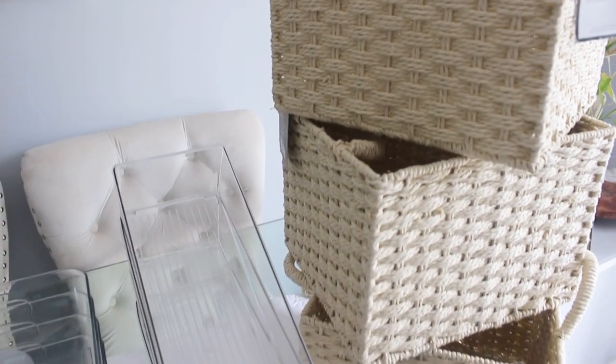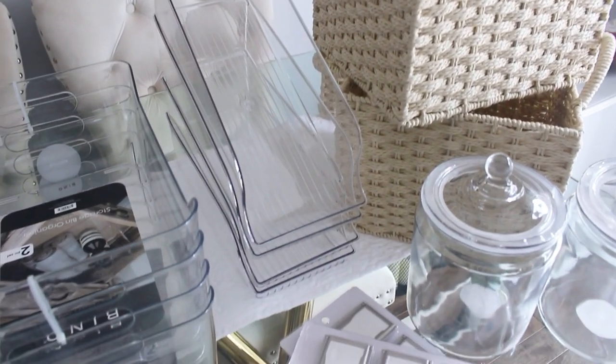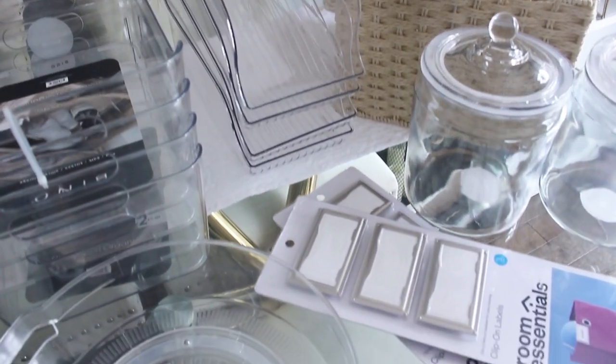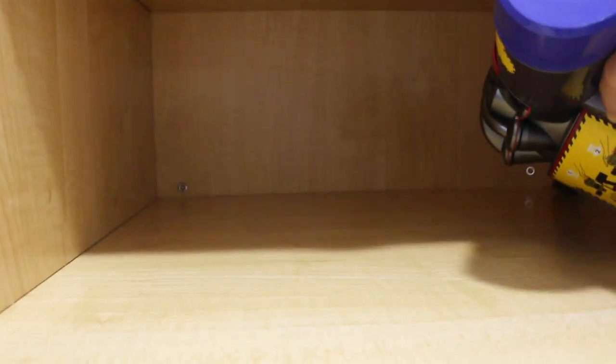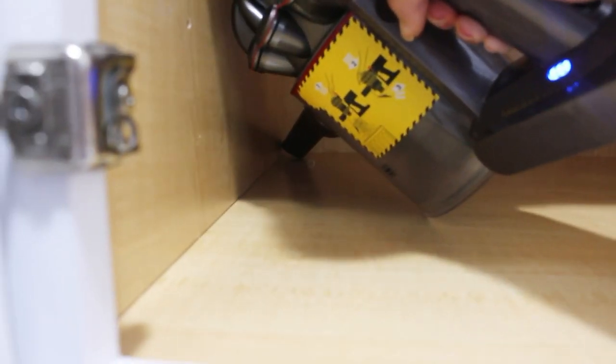These are the items that I purchased to organize my pantry. Most of the items are from Target and Amazon, and some from IKEA and HomeGoods — I will leave all the links down below. As in any organization project, you want to remove everything in order to see what you have and to clean the area.